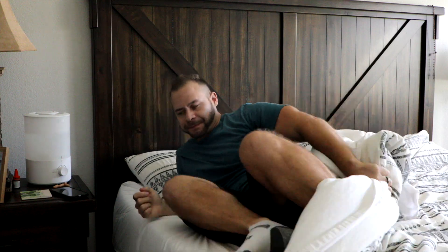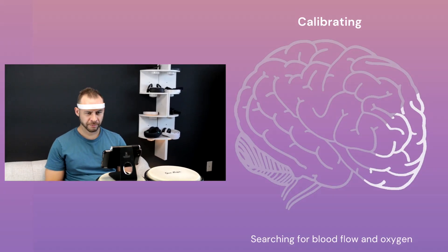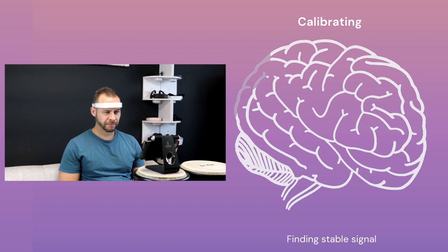I tend to get my best scores first thing in the morning. If I wake up, brush my teeth, but then quickly get into the Mendi exercise, my frontal lobe is still waking up — still coming online for the day. And with the calibration, I'll sit down and basically just do a soft focus. I'm not trying to do anything in particular. In fact, the less focus the better in the calibration, because it'll lead to better scores during the exercise.